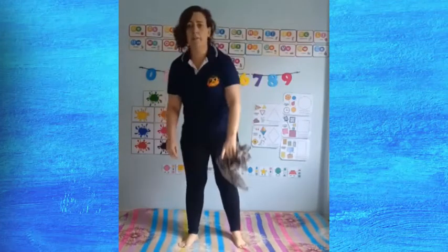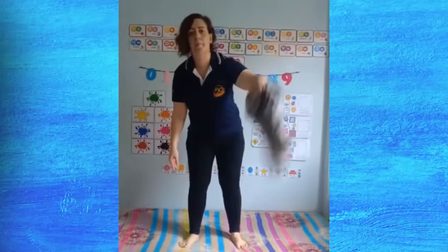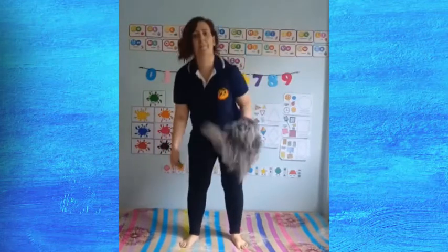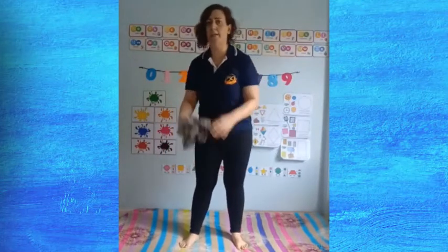Now we're going to toss and touch the knee. Toss. Same thing with the other side.